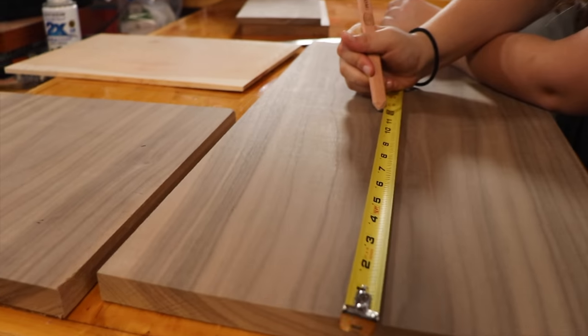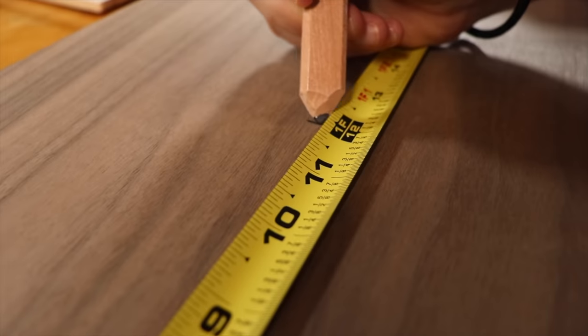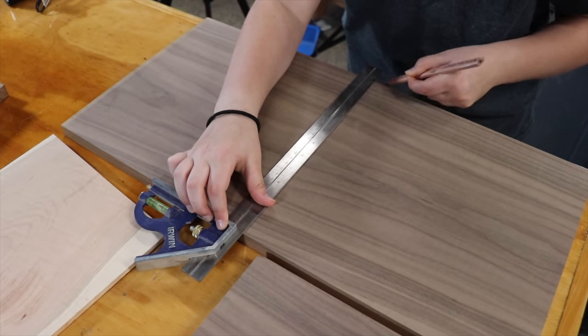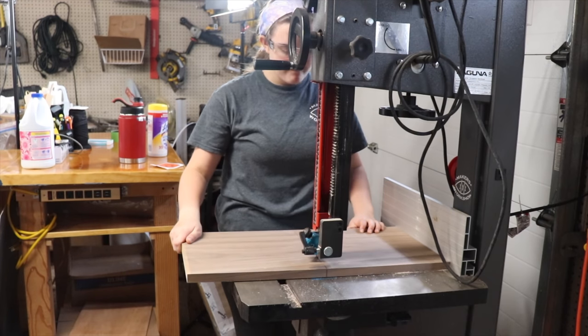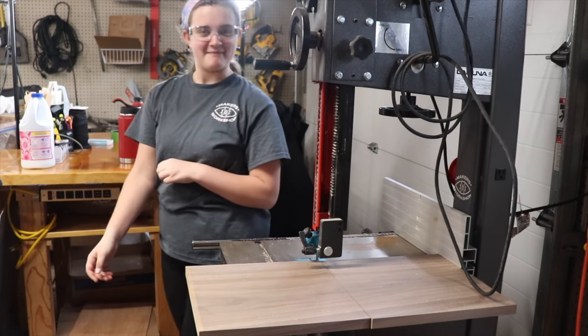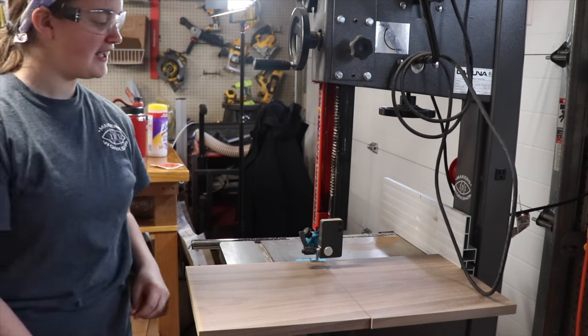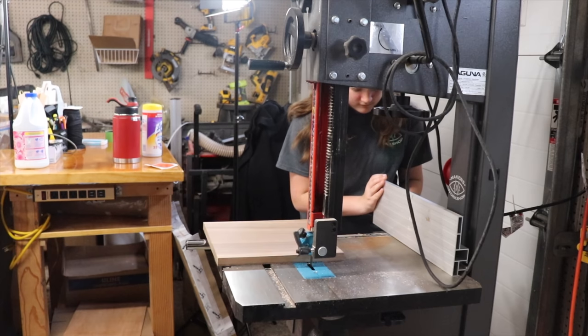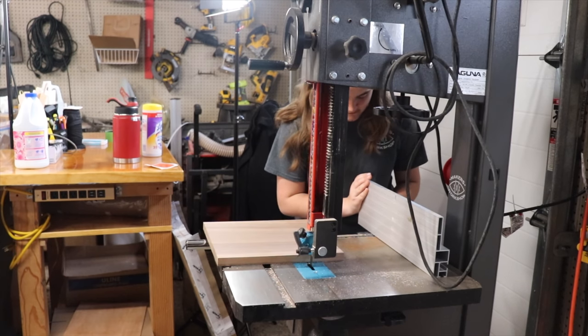I picked out a chunk of walnut to make up the bulk of the press. Obviously this could be done with any hardwood, but I was feeling like getting fancy with it. She marked where to cut the board into two identical pieces, and then trimmed one of them to be about three inches shorter than the other.